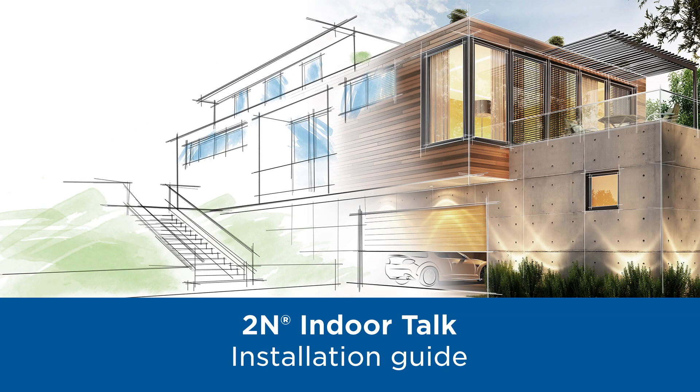Hello and welcome to this video tutorial which will show you how to install our new answering units, in this case the 2N Indoor Talk.